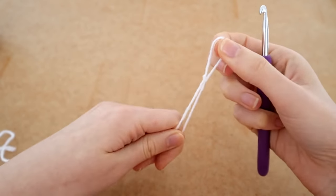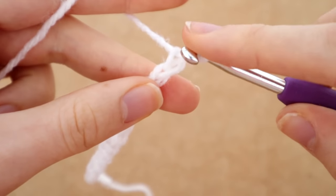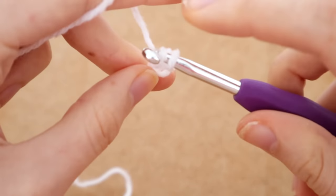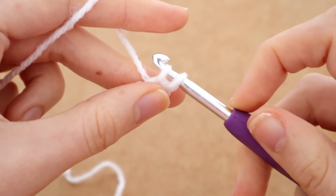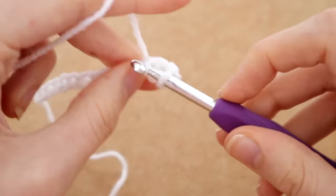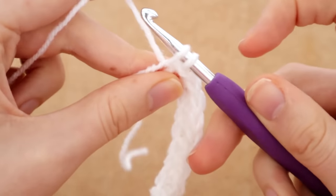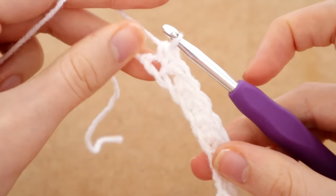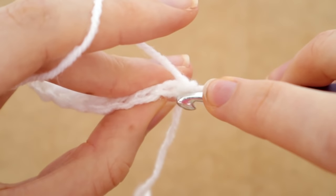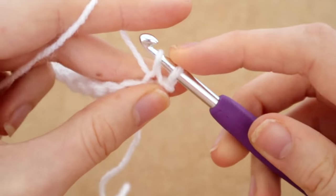I'm going to chain 12, which is two inches — that's going to be the height of our ribbing. We're going to be doing front loop single crochets for this ribbing. To start that stitch we have to do one row of normal single crochets first, so I'm going all the way down this row with a normal single crochet, then chain one and turn my work.